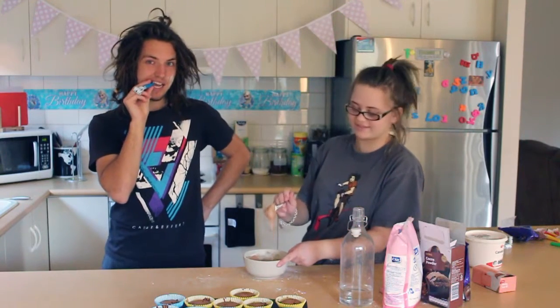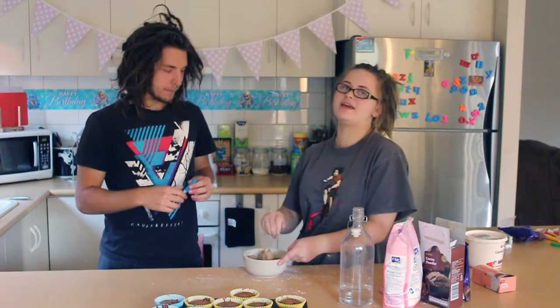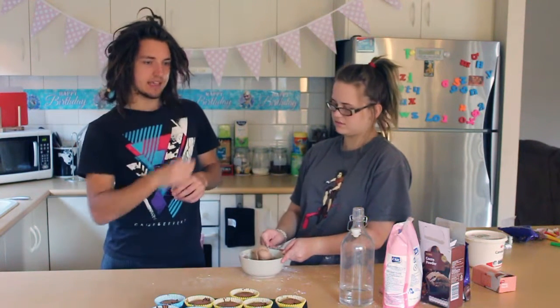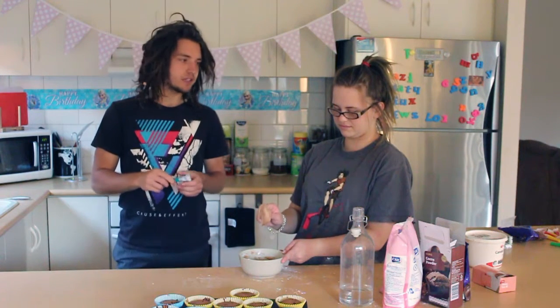He does unicycling, by the way. He went to America last year to compete in the world championships of unicycling — Unincon. The next one is in Spain, halfway through next year.